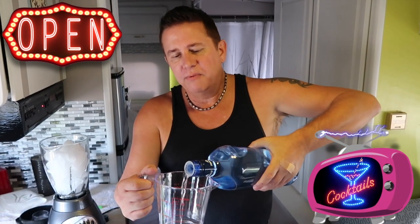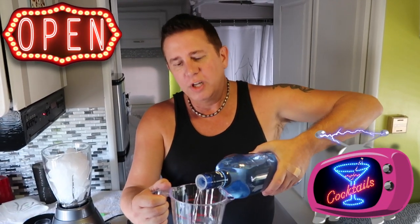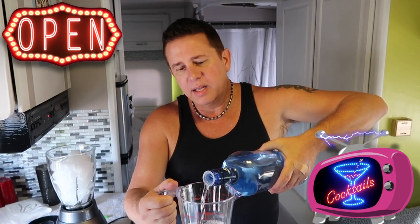So the first ingredient is citrus vodka. Feel free to use whatever your favorite brand is — we usually just get what's on sale. What I'm going to do is add one cup of citrus vodka. When I'm making a frozen drink in this blender with a few different alcohols, I'll usually do more of the main base alcohol flavor — in this case the citrus vodka — when I pour into the measuring cup.